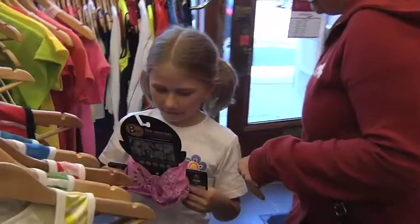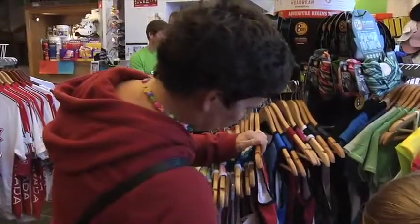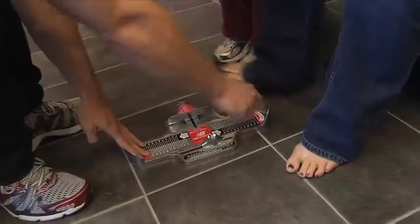Lori Brake, with her daughter Isabel, drop into Runner's Choice in downtown Kingston, looking to replace her well-worn shoes in preparation for her next marathon.